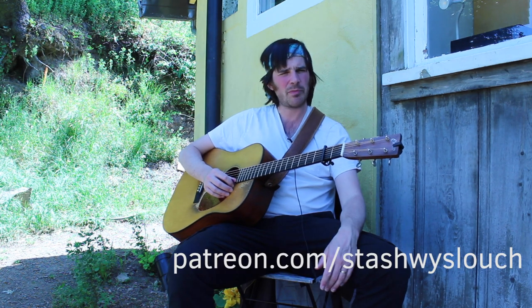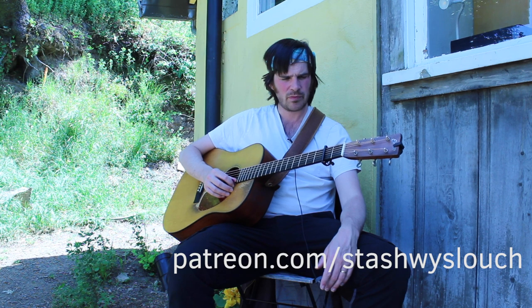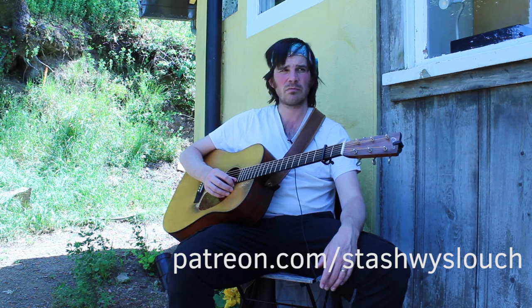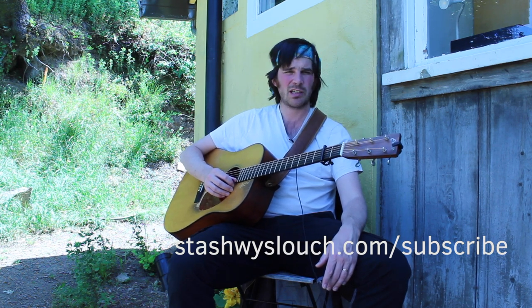To get supplemental materials, make sure to subscribe to my Patreon page. I teach private lessons online — please feel free to reach out and we can book a lesson package. And if you're interested in keeping up with my tour schedule, consider becoming a part of my mailing list. Thanks so much for watching and we'll see you next time.